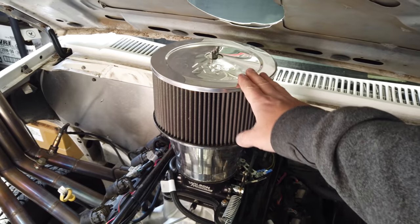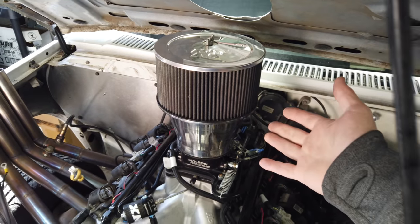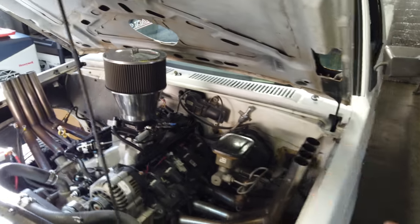Even this K&N air filter cost about a hundred bucks, but I think it was well worth it just for the wow factor.